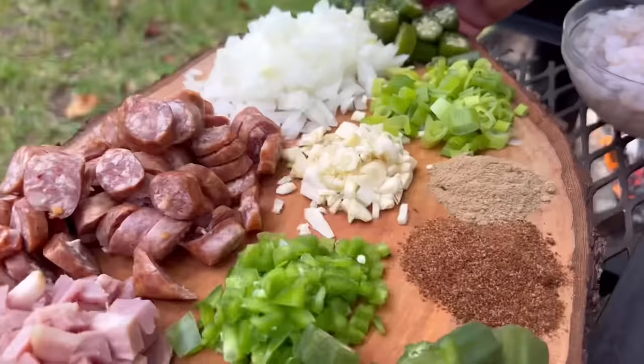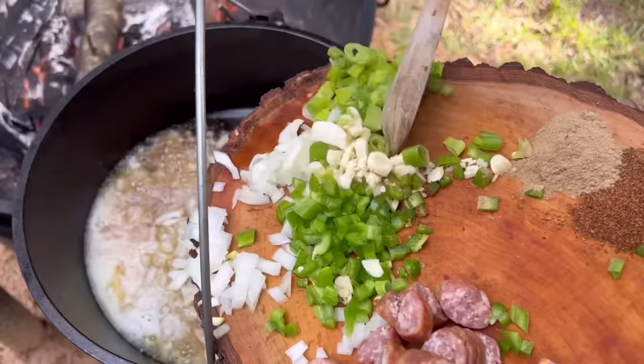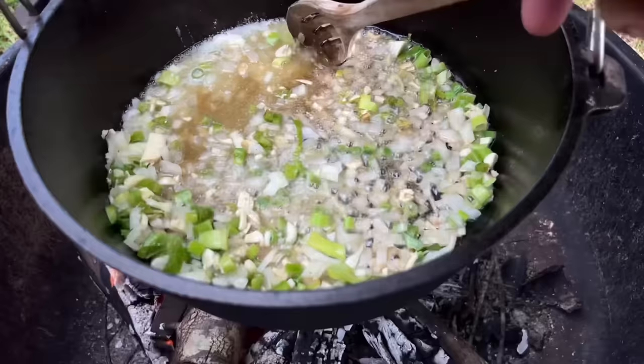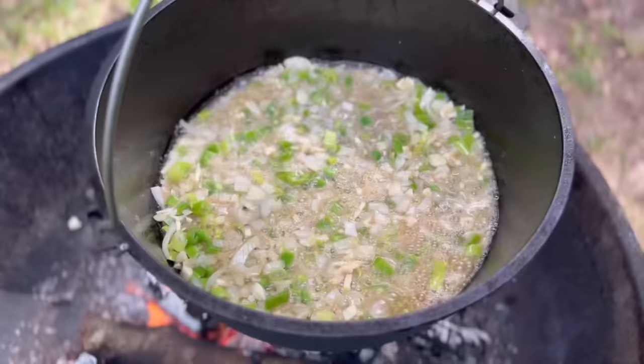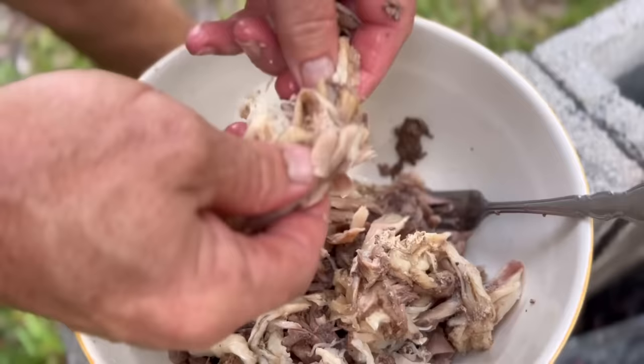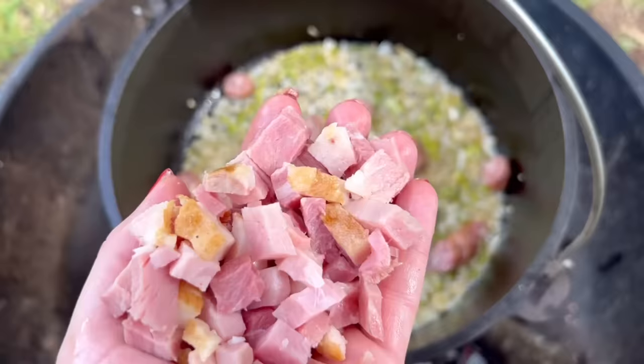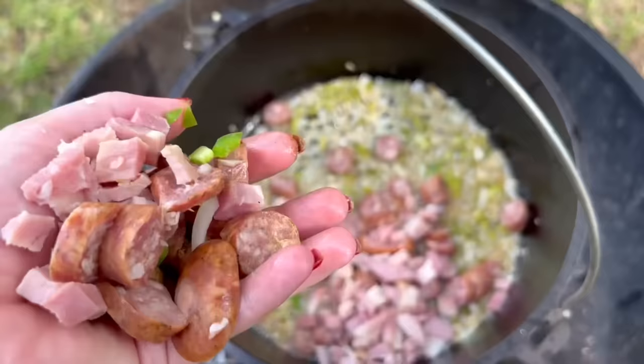We're going to put the onion, garlic, and jalapeño in first. Look at the meat — it's loaded. Oh my god, I'm so excited. What would you describe the turtle as?